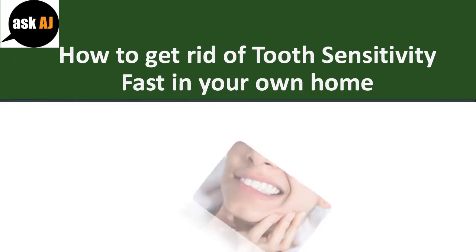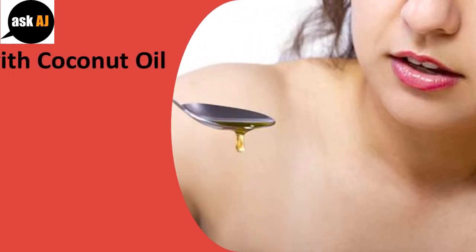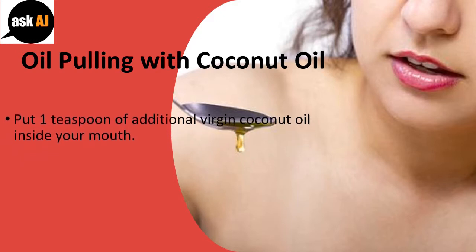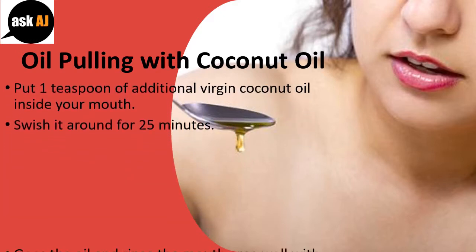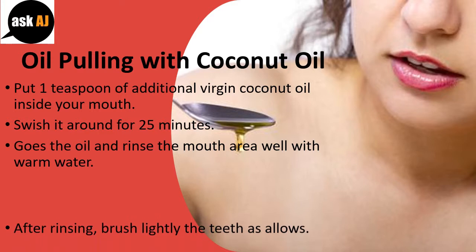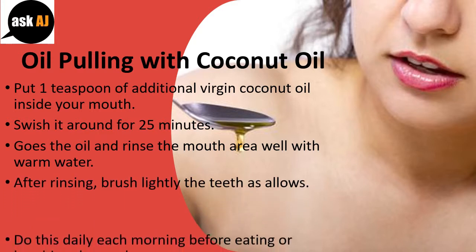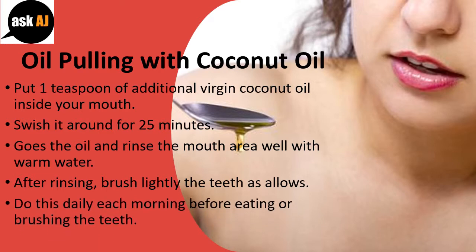How To Get Rid Of Tooth Sensitivity Fast In Your Own Home. Oil Pulling With Coconut Oil: Put 1 teaspoon of extra virgin coconut oil inside your mouth. Swish it around for 25 minutes. Spit the oil and rinse your mouth well with warm water. After rinsing, brush your teeth lightly. Do this daily each morning before eating or brushing your teeth.